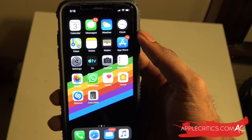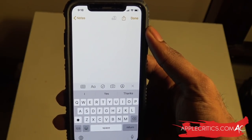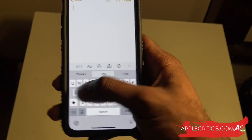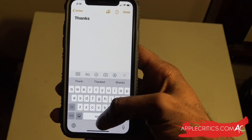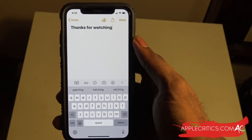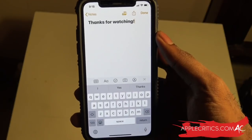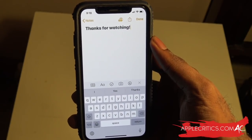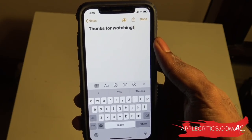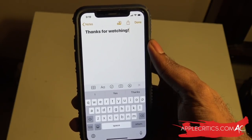Going into the Notes app - within any text field with your keyboard is the new swipe keyboard. You can just swipe to type. For example, I typed 'thanks for watching' with an exclamation mark just using the swipe keyboard. It's really convenient. It's been on Android for a while and there was a third-party keyboard option for iPhone, but now it's built into the regular keyboard so you don't have to install another app - it's implemented right within iOS 13.